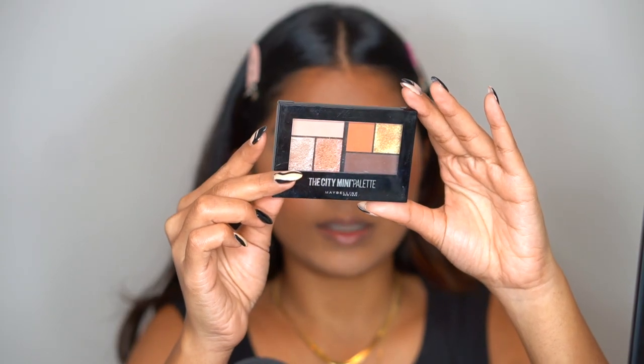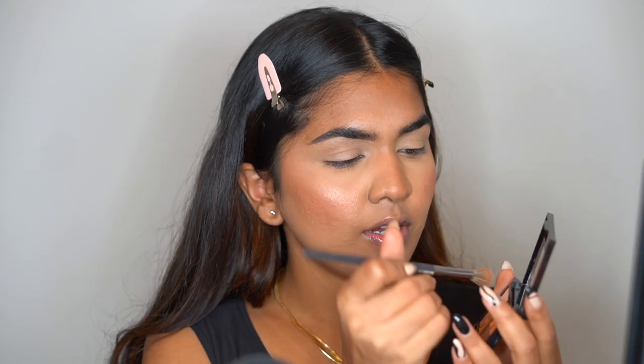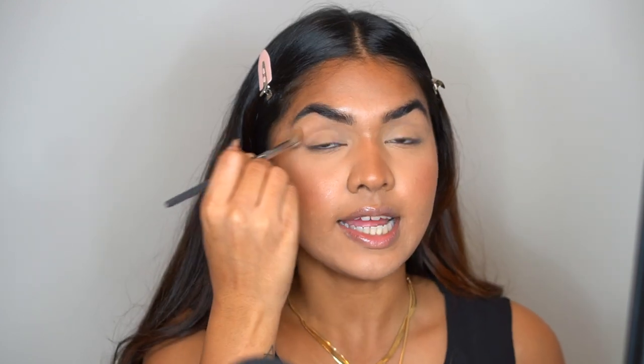Next I'm going in with the Maybelline City Mini Palette in Brooklyn Orange. It has a beautiful shade on top that's really nice for a transition shade. I'm taking a fluffy brush and adding that on the crease area — it kind of matches my skin tone, so it's more like setting the concealer rather than adding eyeshadow. For the day look I usually keep it very basic and simple.